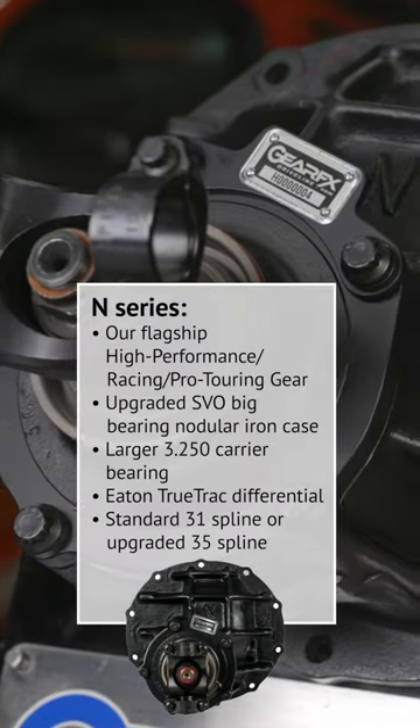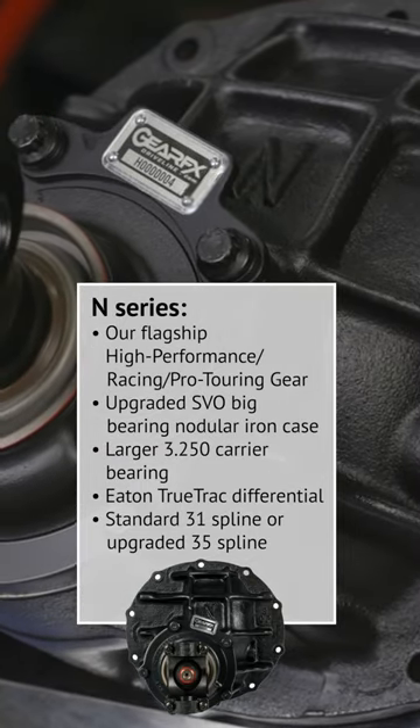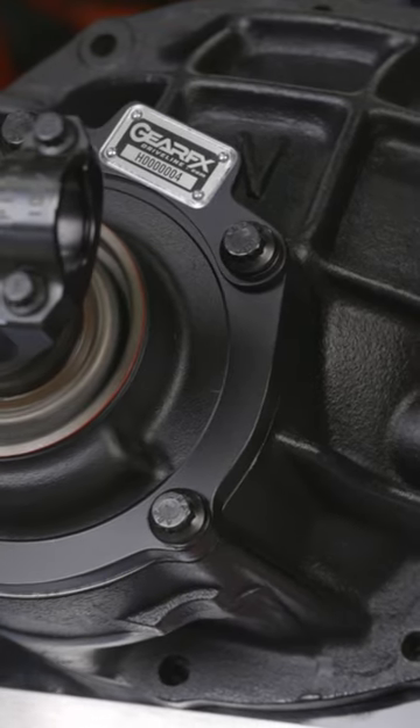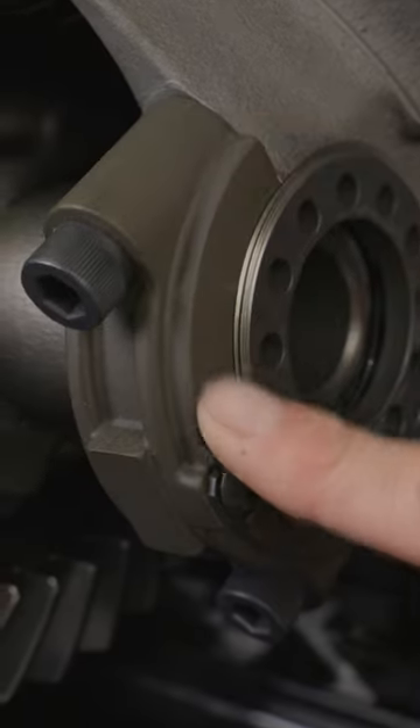Moving up to our flagship N-Series 9-inch center section for racers, pro touring, and high performance applications using genuine Ford SVO big bearing nodular iron cases, known for their exceptional strength. An Eaton TrueTrack Differential and safety wired ring gear bolts are standard, along with Chromoly bearing caps.